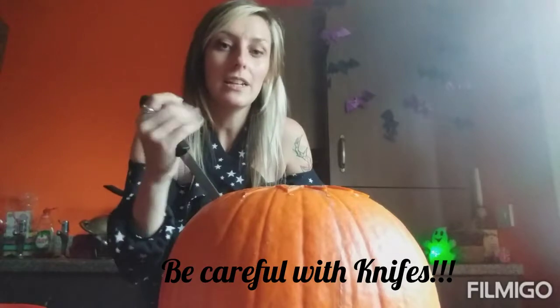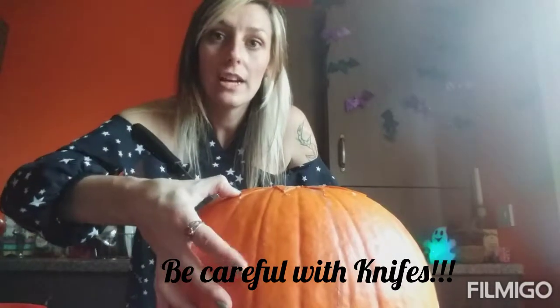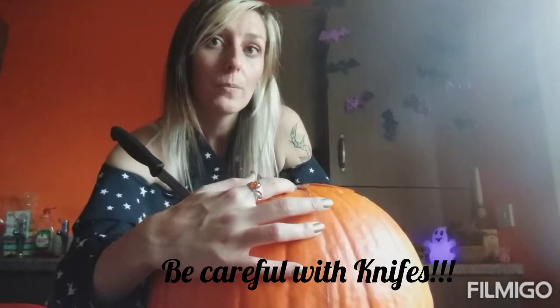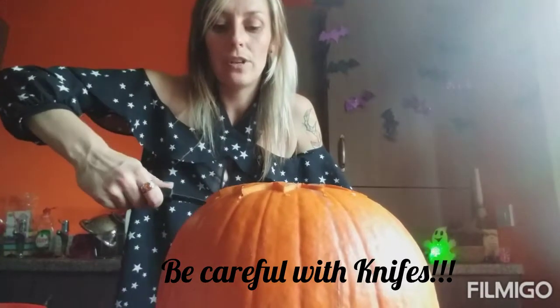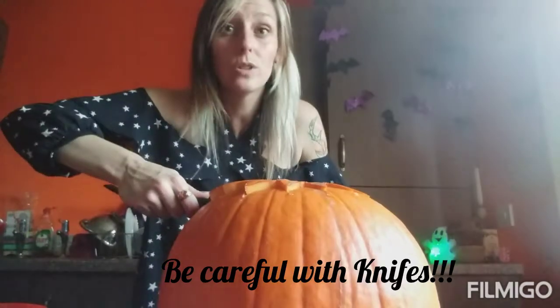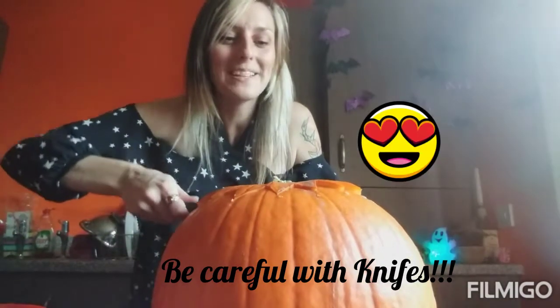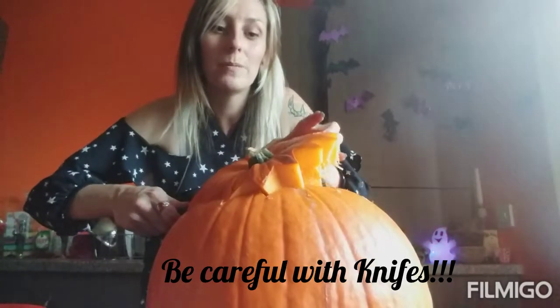So now what you do is you put your knife in and push down the triangles which are left at the top of your pumpkin, and then after you've done that you push down on your knife. If you have a little bit stuck you can always pull it off — it's coming, it's coming — and then you just lift out your pumpkin lid.